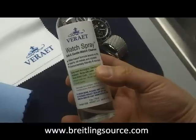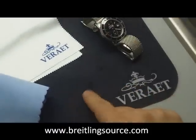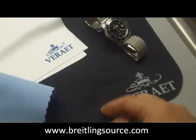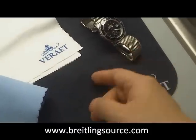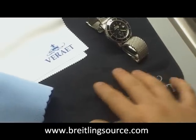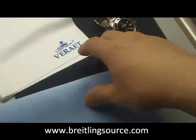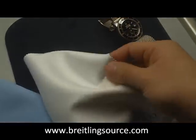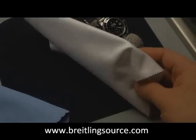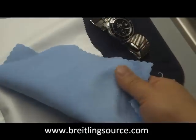It comes with a bottle of watch spray — a water-based formula — and also comes with this watch care valet, which is essentially a mouse pad with a micro suede topping to it. It also comes with three micro suede cloths and a micro silk cloth, which has a neat texture I've never quite felt before.